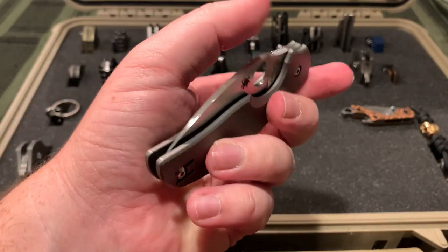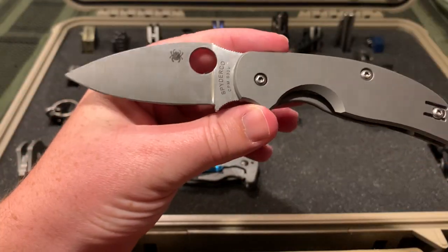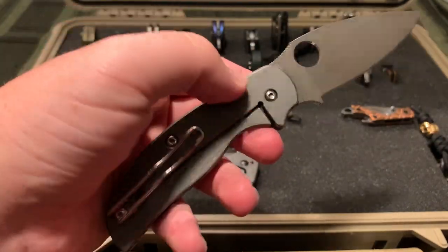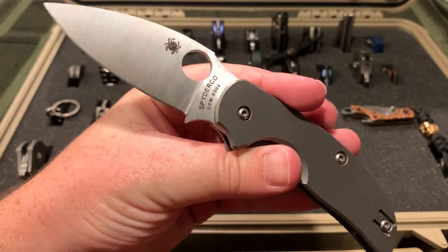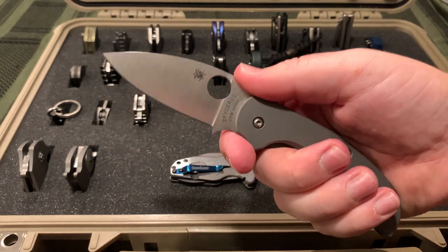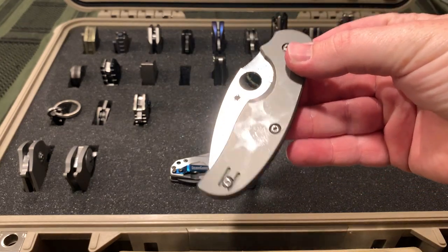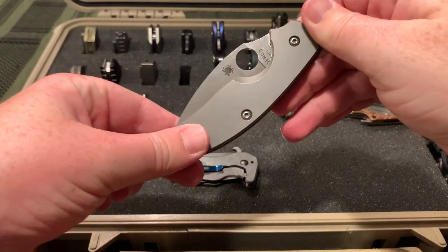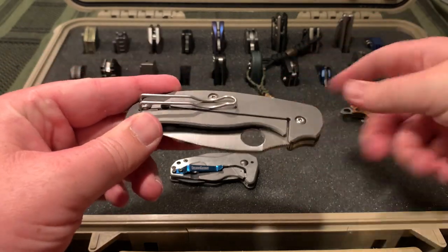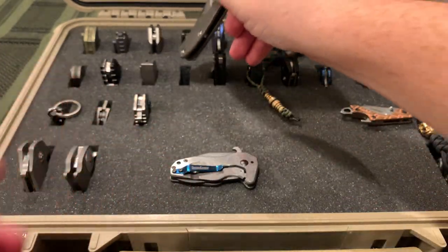And another Spyderco, the Sage 2. This is the titanium version. Every version of the Sage has a different locking mechanism - this is the titanium frame lock. Taichung Taiwan. S30V. Cool design. I like all of the Sages, they all feel great in the hand. I think I do like the titanium one better than most of the others. They have a liner lock version, a back lock, a compression lock I think. Very nice wire pocket clip - even better than the Ace Iona, a little more stiff and running on a smooth scale so it's easier to go in the pocket.